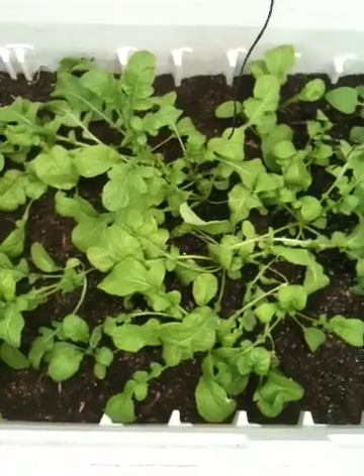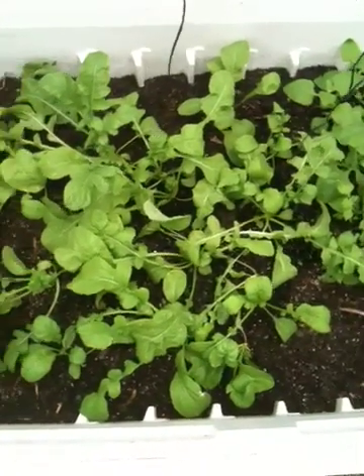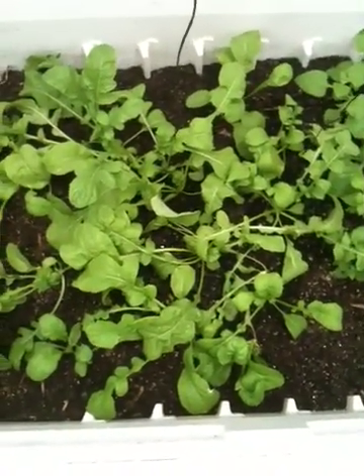Today is Saturday, June 16th. I'll do a quick update here on my aquaponics and wicking bed system.